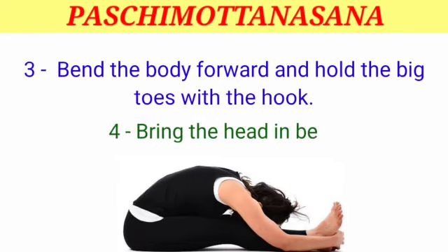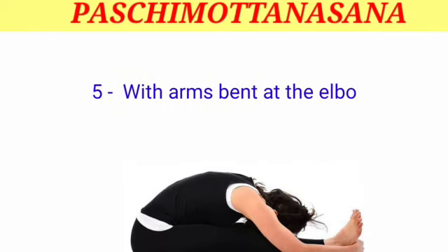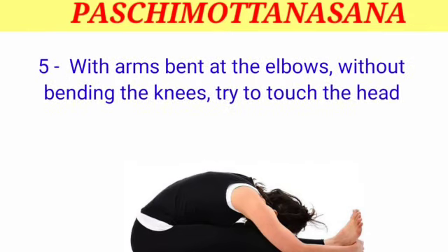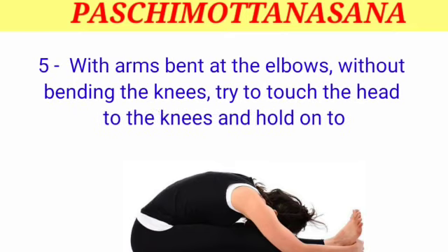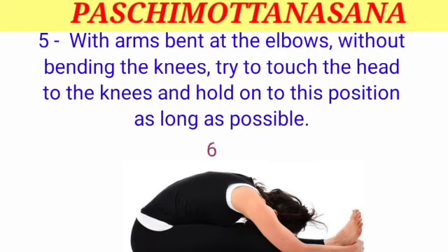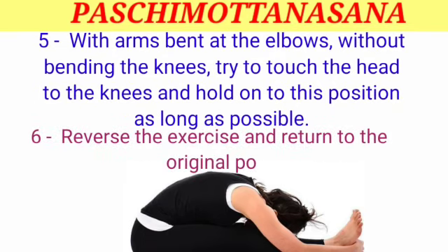Step 4 — bring the head in between the arms. Step 5 — with arms bent at the elbows, without bending the knees, try to touch the head to the knees and hold this position as long as possible. Step 6 — reverse the exercise and return to the original position.